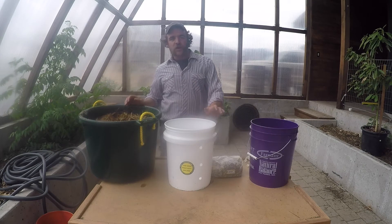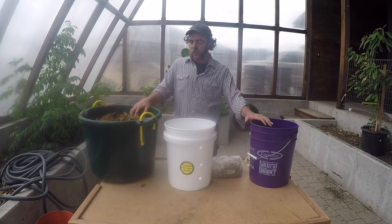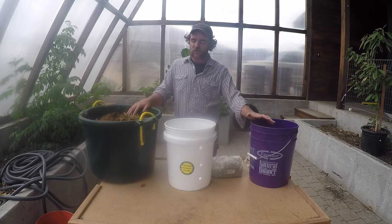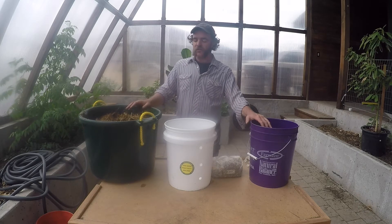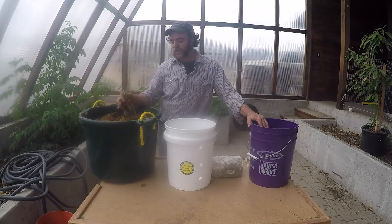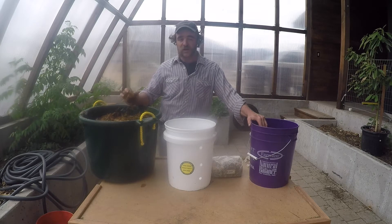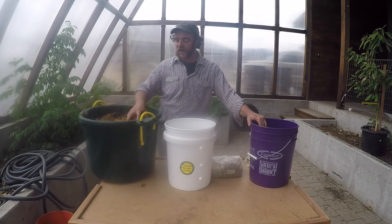A lot of people go to great lengths to pasteurize their substrate. With oyster mushrooms or king stropharia, you can basically ferment it. These wood chips sat in a trash can full of water for two weeks and just fermented. It went into an anaerobic process, and we recently dumped it, so all the anaerobes have died off. It's basically a sterilized product at this point.